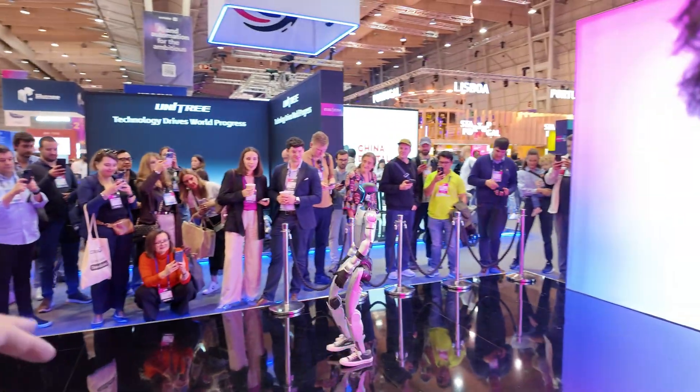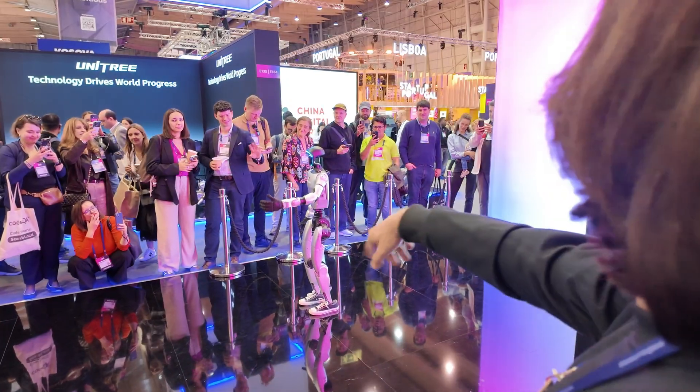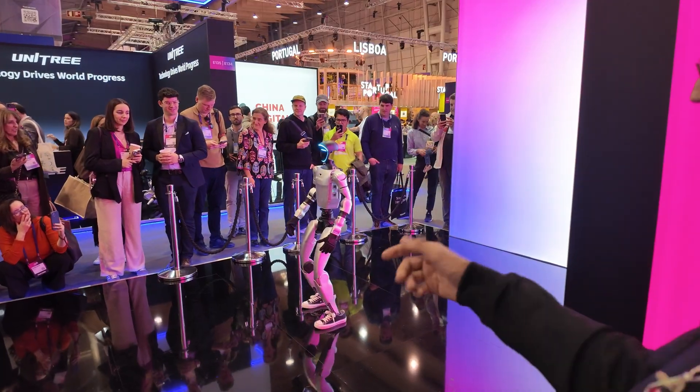So far at this show — it's the first day — how many times has it fallen? No, he doesn't fall. Zero falls, zero accidents. Can you make it do Kung Fu? Can you make it do a Kung Fu fight? Let's do the Kung Fu then.